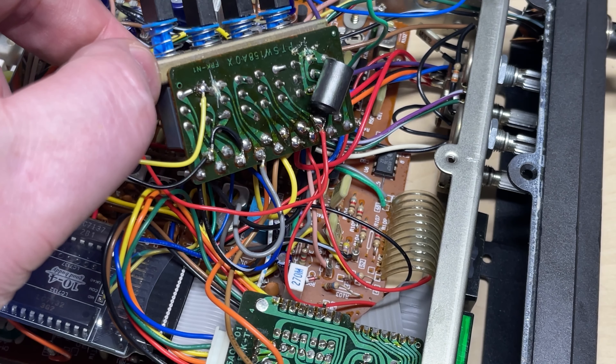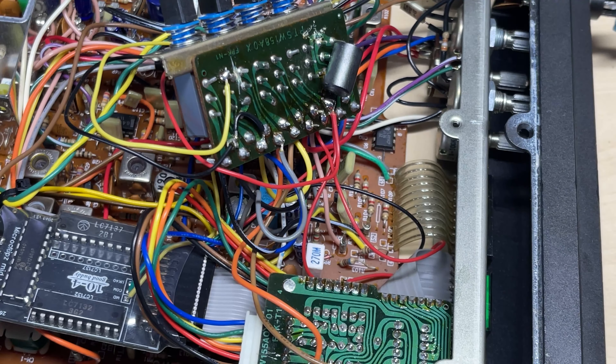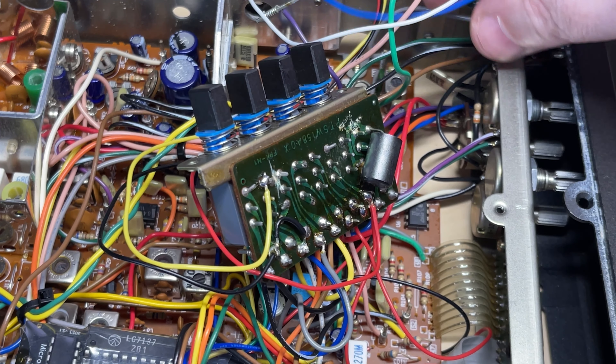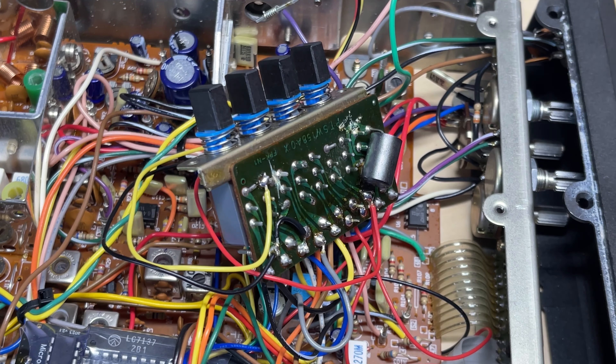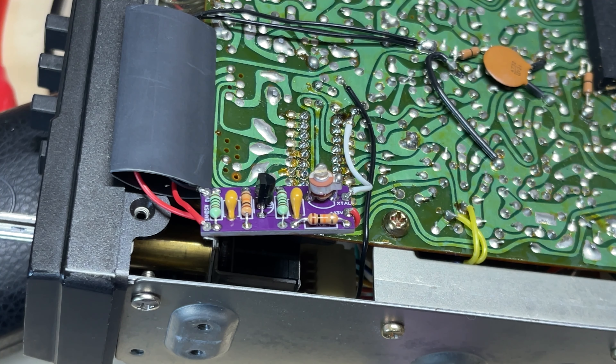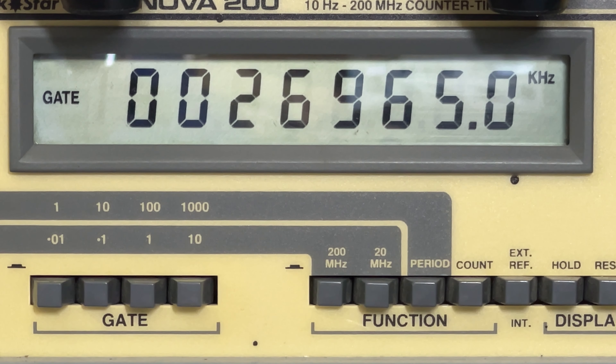I've completely rewired the front switches — removed CB/PA, removed channel 9, but I'll have the channel 9 light enabled so that can be a bleep-on light. The CB/PA switch now switches between mid-band and UK, and this frequency correction board fits nicely down there. Channel 1 UK FM, channel 40 UK FM, channel 1 mid-band, and channel 40 mid-band. As you can see, with the correct frequency correction, it's bang on.